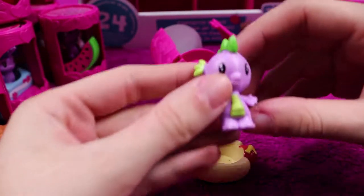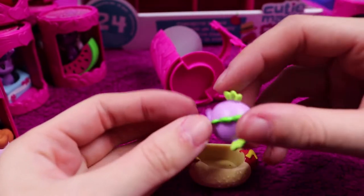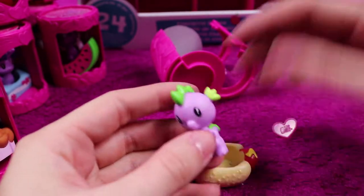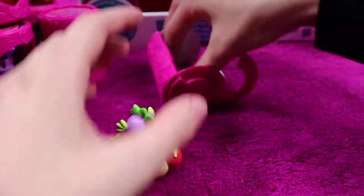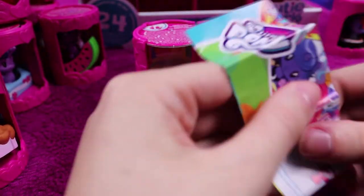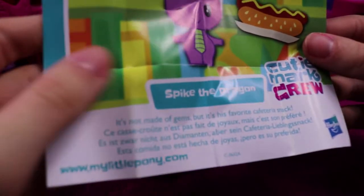Last one — will it be a mer pony? No, it's Spike! I'm so pleased — I had hoped that I would find him in one of these because I quite like Spike, he's so sweet. We have a love heart base and a hot dog for him to sit in. Spike the dragon — it's not made of gems, but it's his favorite cafeteria snack.